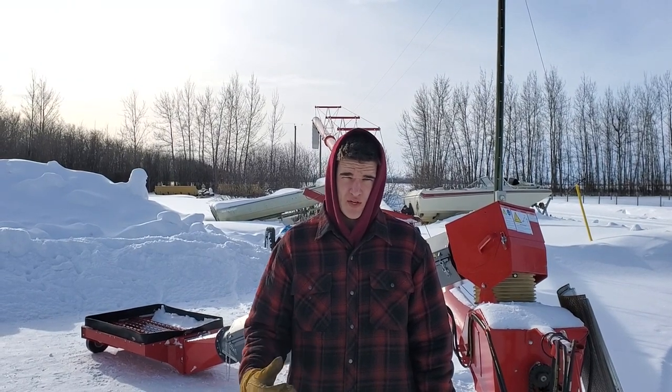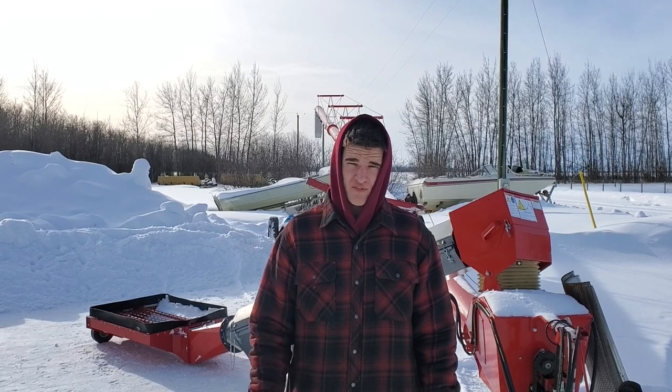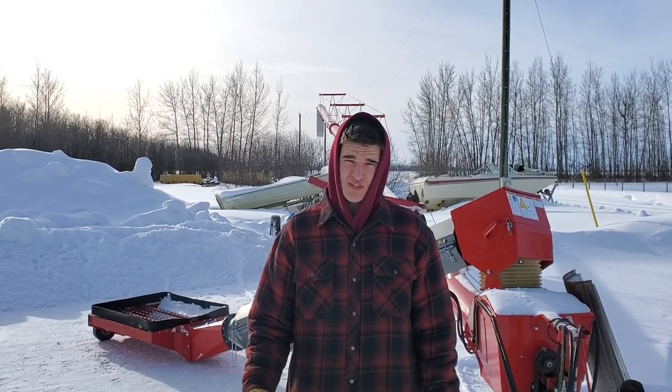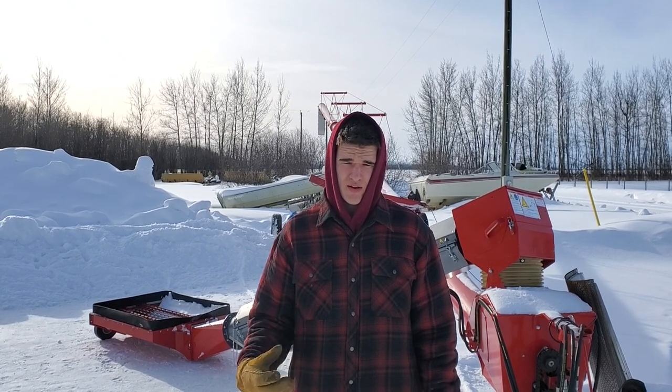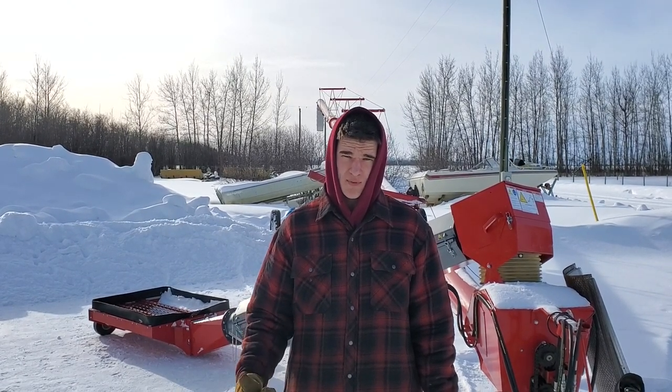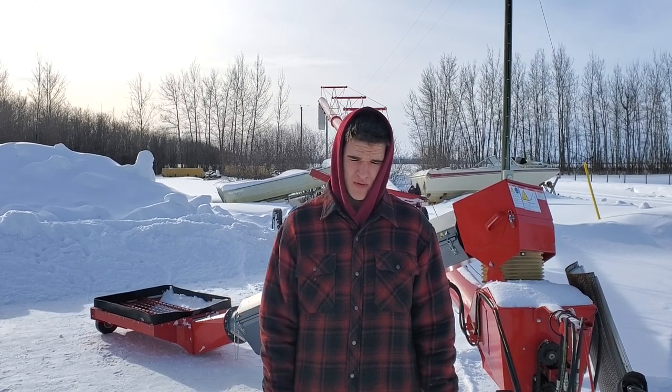Hi there, my name is Herman and I'm here to show you a brand new grain cleaning innovation. So if you're an organic farmer, you've definitely dealt with the hassle of cleaning your grain. After harvest, you have to move your grain in and out of bins from one bin to the next, just to try to get it to a seed cleaning plant or run it through your quick clean.